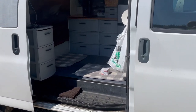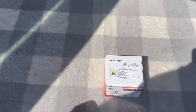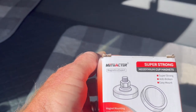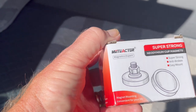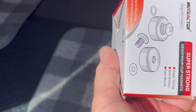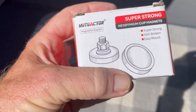Hey guys, I'm getting ready to go on an extended trip and I picked these up. I want to show them to you because they are almost a must for van camping. It's a magnet, and you know about me and my magnets — they just work great for thousands of applications.